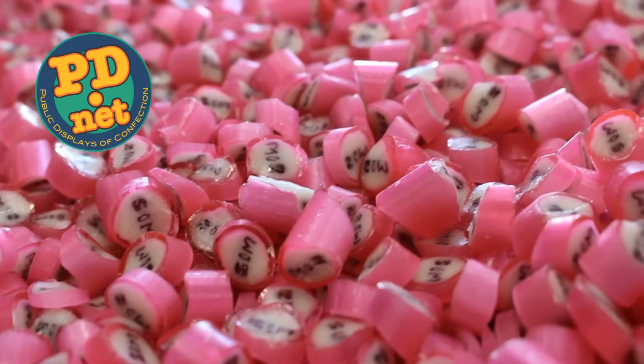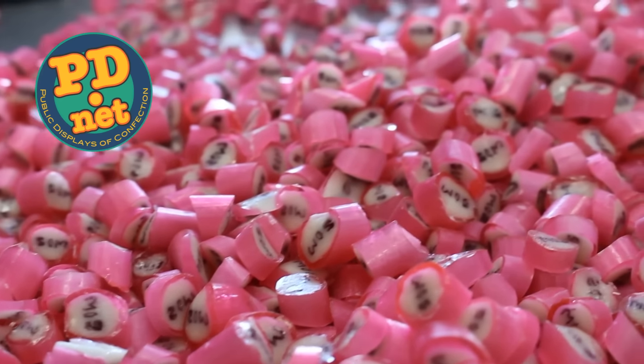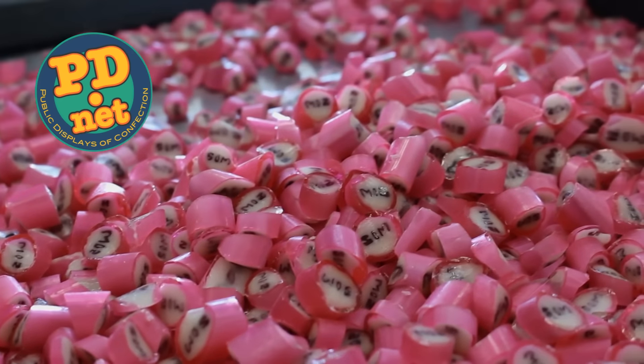We hope you enjoyed our video. You can always buy our candy at www.pd.net. You can subscribe to us here on YouTube — we'd love that. If you'd like to, you can also follow us on Facebook, Twitter, and Instagram. If you're ever in Tallahassee, we'd love to see you in person. And perhaps, if you come at the right time, you can see us make candy in person. Once again, thank you for watching. If you'd like to find out more information about the event, Word of South, we've got a link hiding just down below this video in the description.